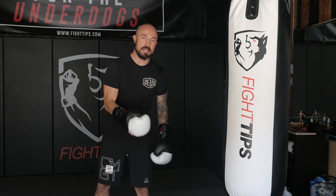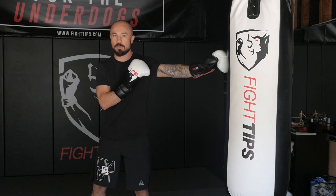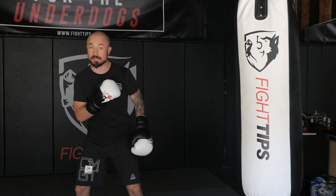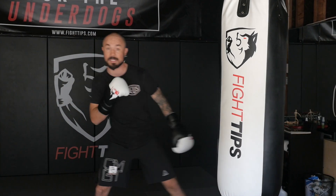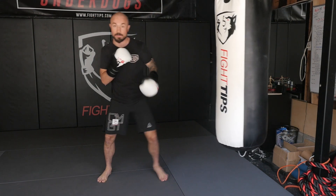Alright guys, if you're practicing on a heavy bag here's a couple tips. I want you to start a little bit further than arm's width away, so now you're gonna have to step in. When you step with that lead leg you have to step up with the back leg too to keep your feet shoulder width. When your feet are too wide you can't shift your weight from leg to leg — that's no bueno. So when you step the lead leg, make sure you pull that back foot up with it.